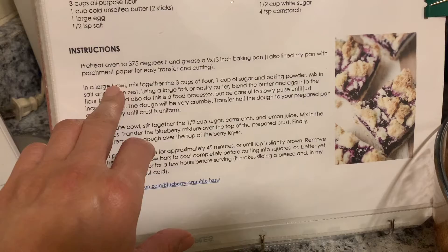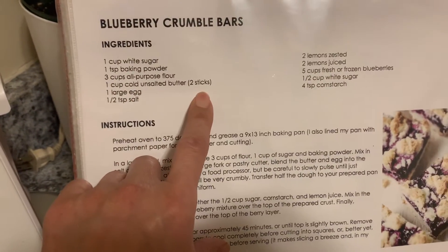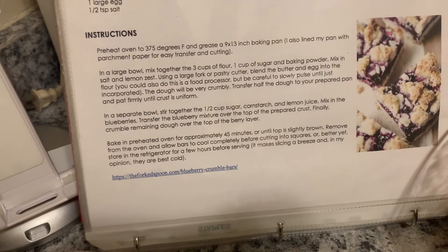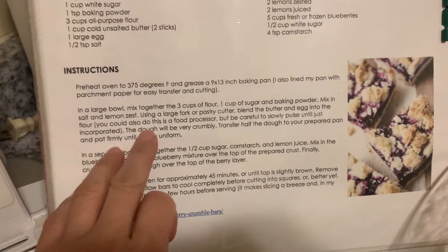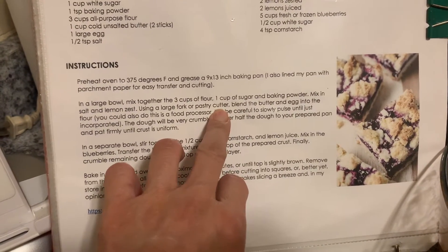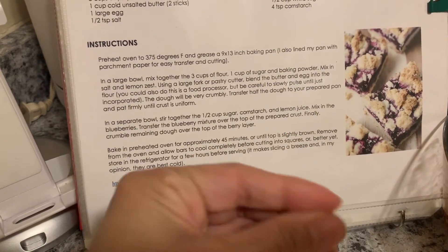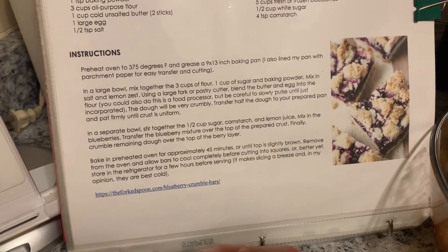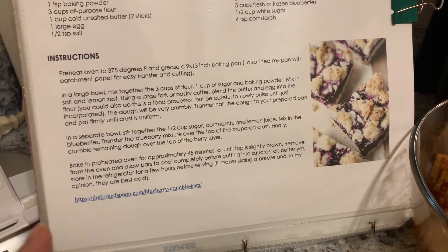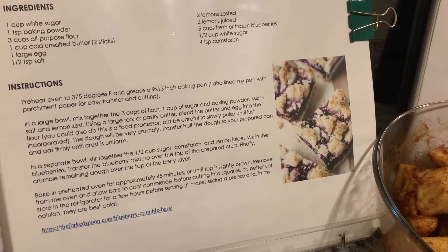The butter has to be cold — yes, here it says cold butter, two sticks or one cup. Because I've made it before, I've tried the fork, I've tried the cutter, but it takes longer. I just use my fingers. With your warm body temperature it doesn't melt but it does soften the butter, so I'll put it back in the fridge to get it cold again and then form it into the pan.